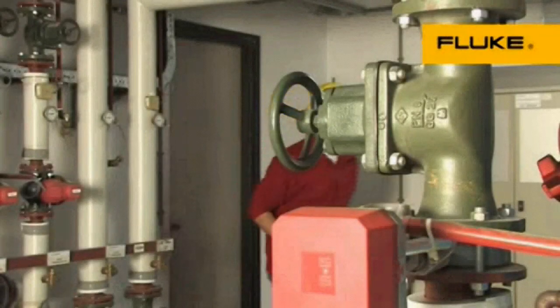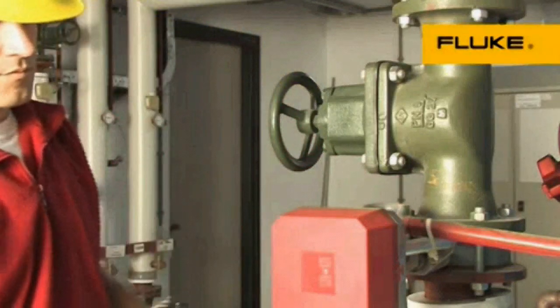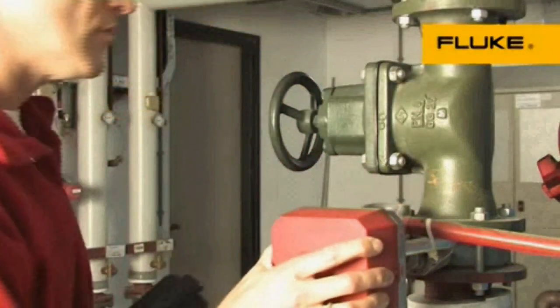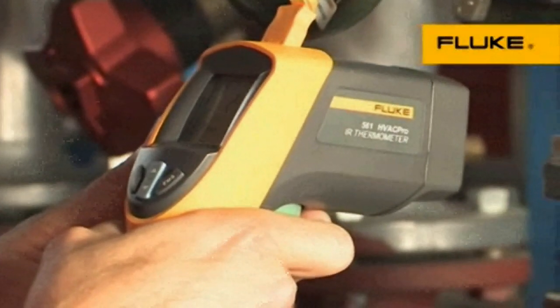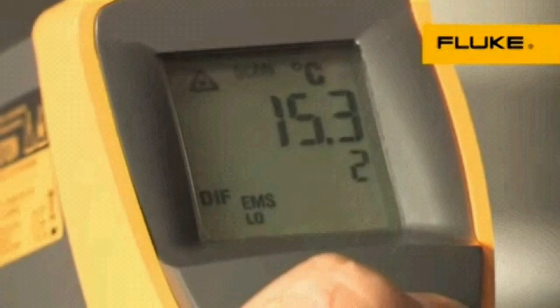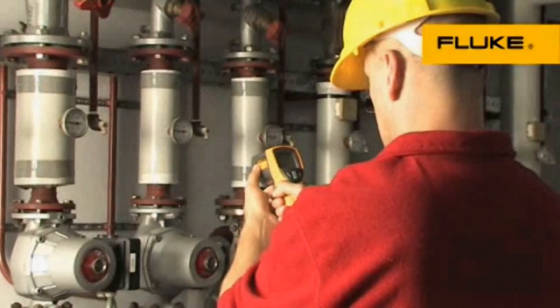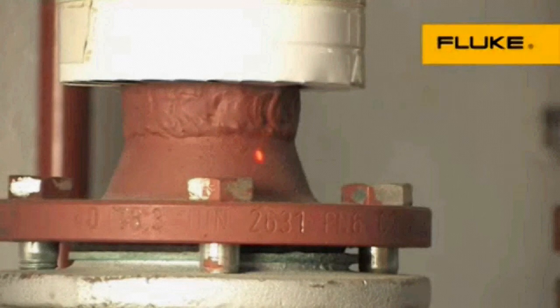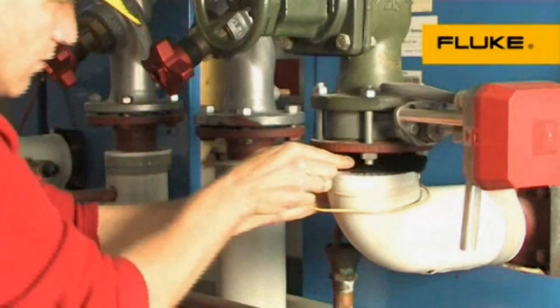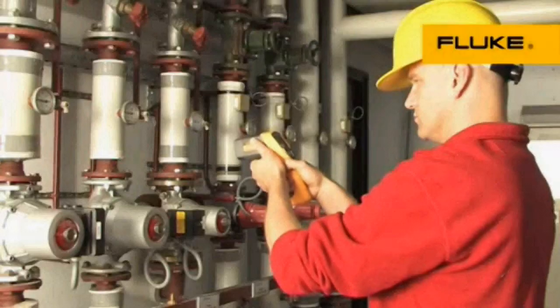If you need both an infrared thermometer for quick surface scans and a contact thermometer for superheat, subcooling, or other contact and ambient measurements, choose the Fluke 561 multi-purpose thermometer. It combines both measurement capabilities in one lightweight, easy-to-use tool to save you time and from having to invest in multiple temperature inspection tools.